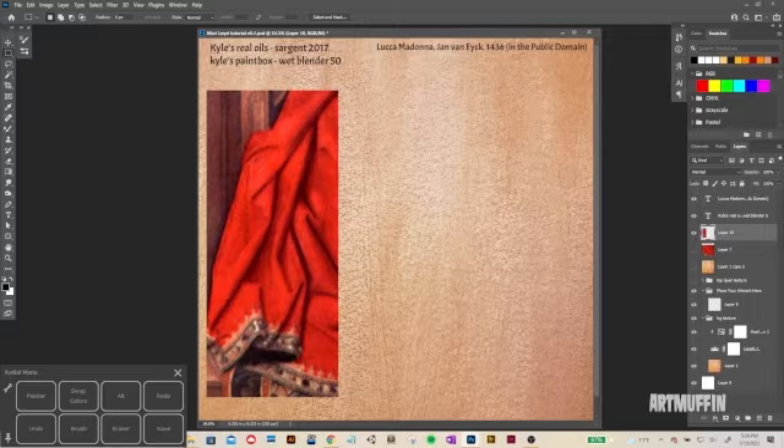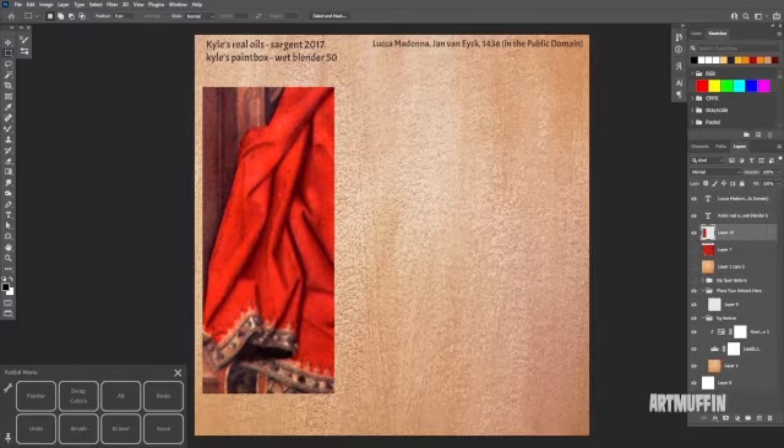I'm using a Wacom Cintiq Pro. I would suggest some kind of tablet if you're going to be doing any kind of digital painting. It doesn't have to be a screen-based one — I had an Intuos for years where I was painting on the tablet and looking at the screen. Of course now you can do things on iPads and all kinds of stuff. Whatever budget you have, do what you can with it.